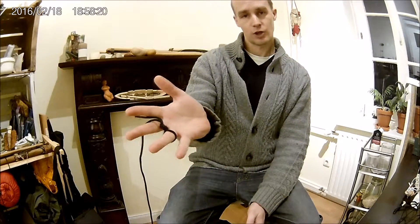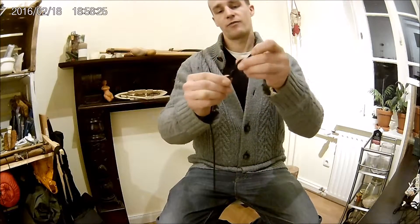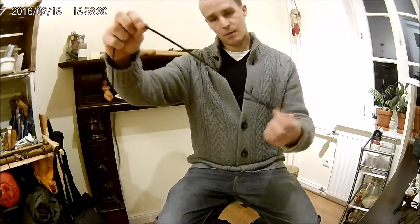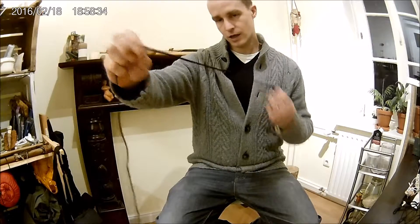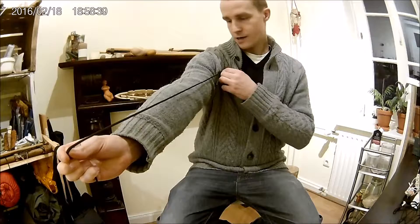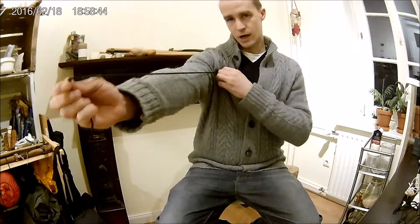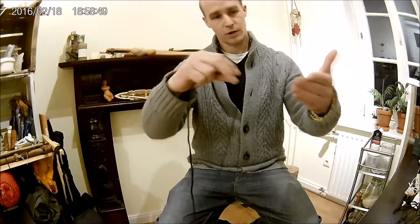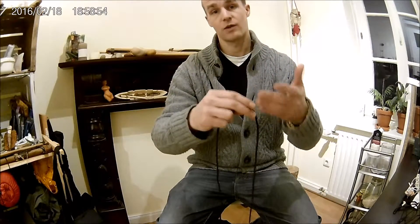I like to hold it just like that. So, that's the first step completed — I did the loop. Now I make the string a little bit longer than I would like to have the Rock Sling in the end. I take about arm size because I would like to have the Rock Sling about here. I take the length and put it over my left hand. I'm a right-handed person, so I put it over my left hand. If you're a left-handed person, please do it the size you're comfortable with.